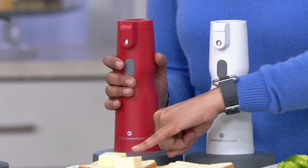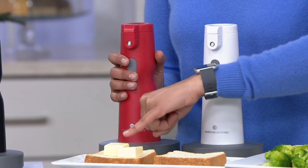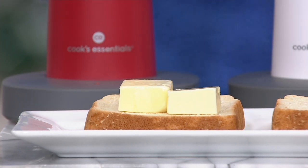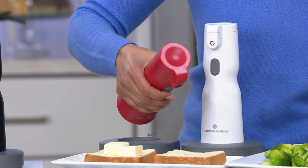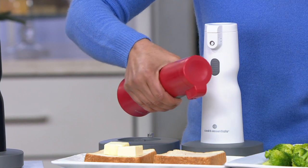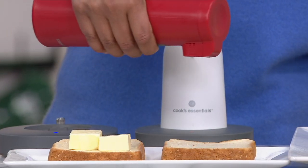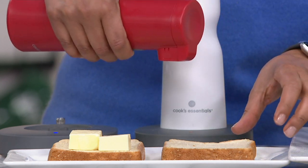Let me show you the problem. Problem right here — toast, with big huge pats of butter, waiting for that cold butter to melt on that toast. That's not so fun. I pick up the sprayer and all of a sudden I am spraying the butter on my toast. Can you see that?